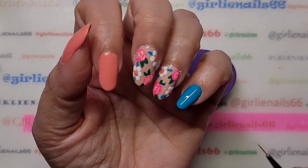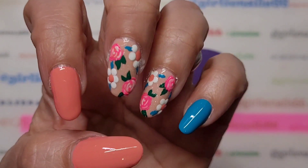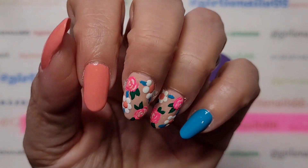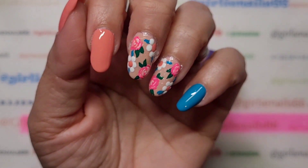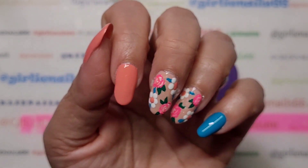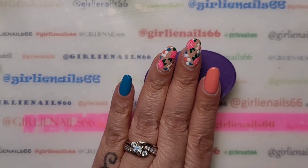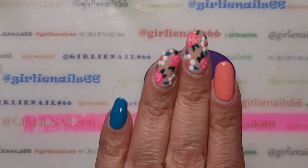So I'm going to let this dry and then top coat it. There you have it — a hand-painted floral mani! Simple flowers — they're super easy to do. You can change up the colors and things like that. What do you think? Do you like it? That is it for me today.